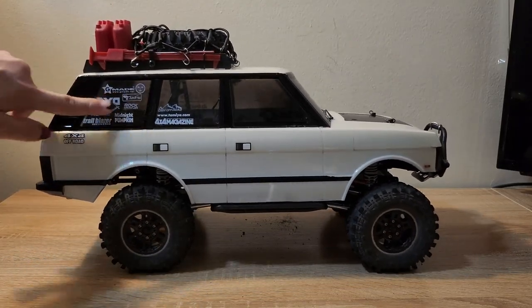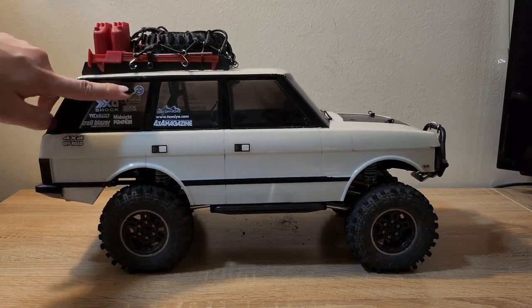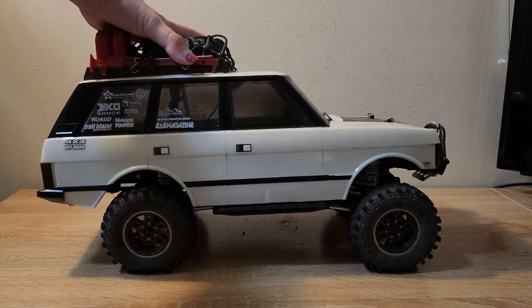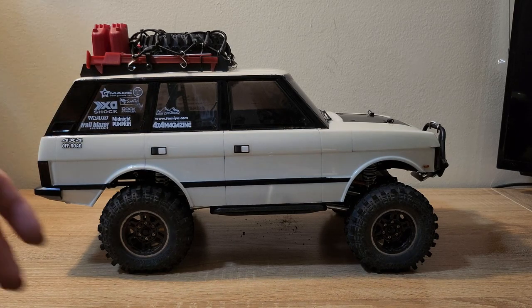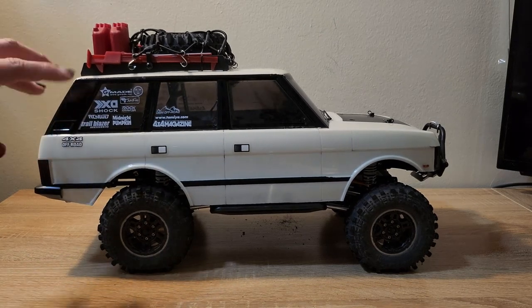These decals are actually kind of funny — when this body was originally on my SCA-1E, it had these same stickers on the window that said G-Made, Junfac, XD Shock and all that, but it was not on a G-Made chassis. So now it feels like a foreshadowing of its eventual placement on an actual G-Made chassis. Very fitting, and really happy about all of that. I think it looks really cool. I'm very happy with the look.